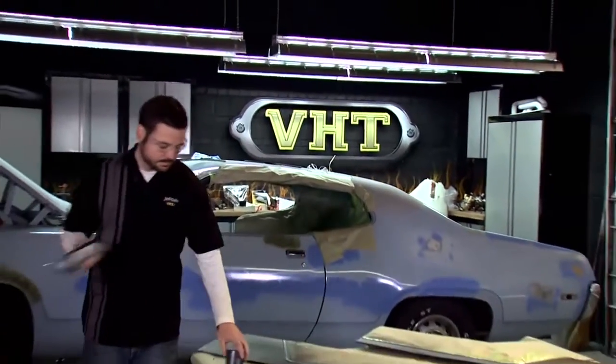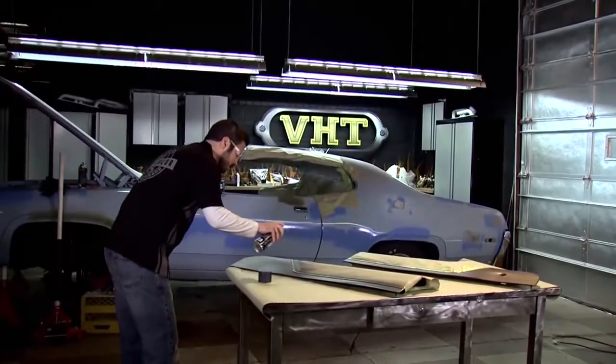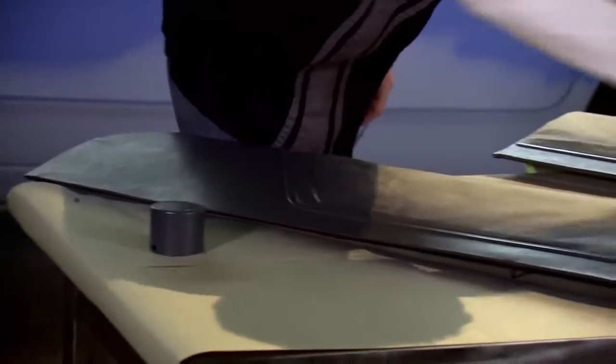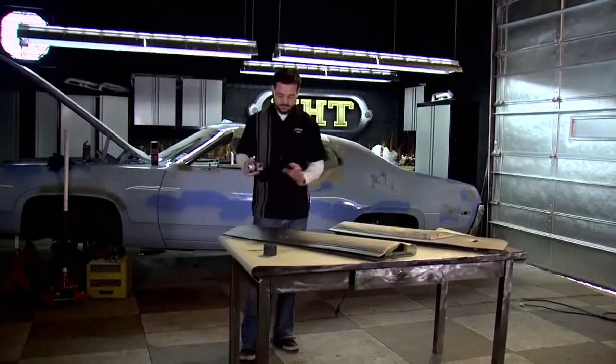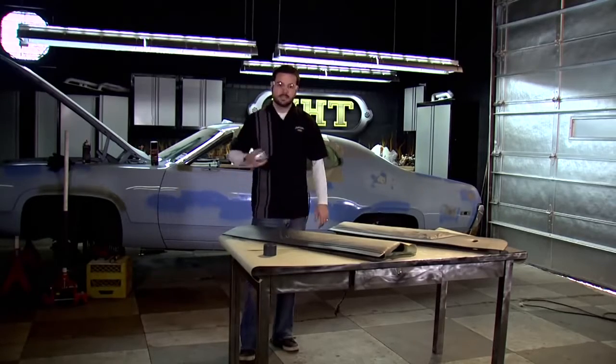We've got our top section taped off and ready to go. What we're going to do is do two light coats followed by a medium wet coat with about 10 minutes in between each coat. We've got our two light coats down — we wait about 10 minutes and then we're going to come back with that final medium wet coat.